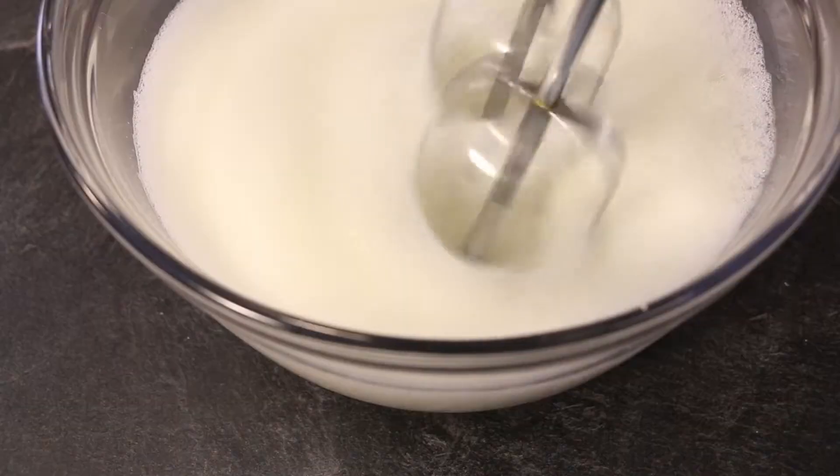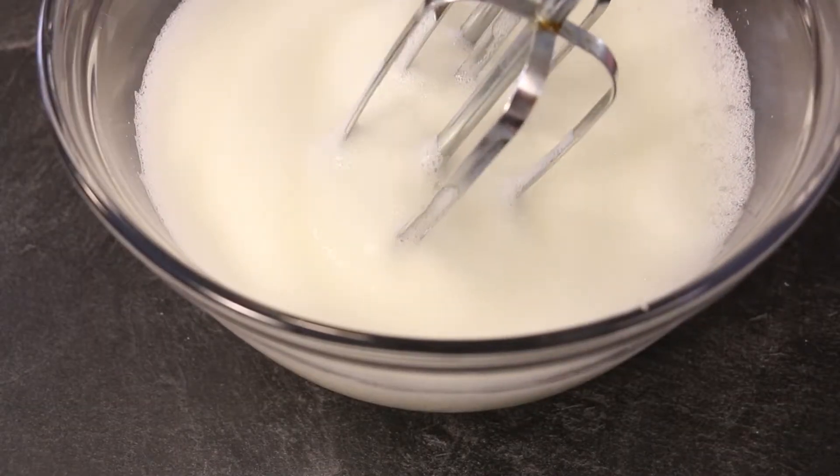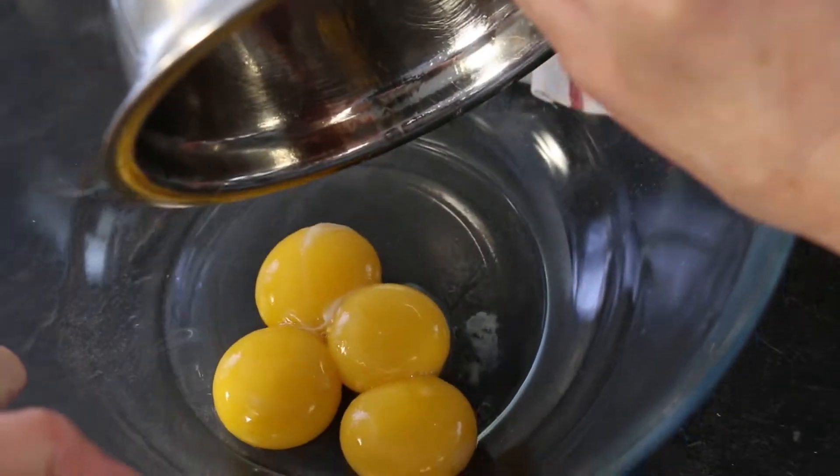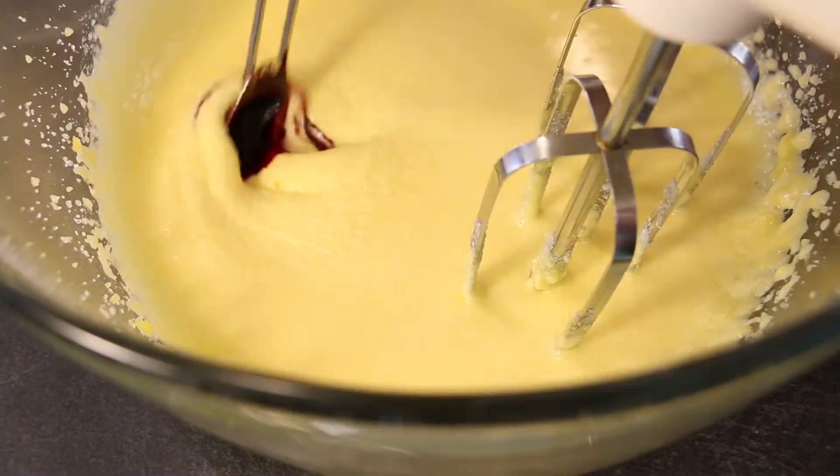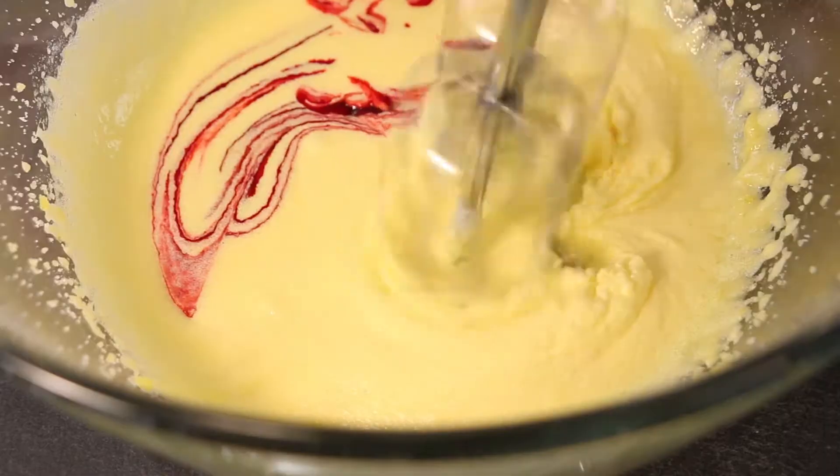Continue beating until the tips fold over gently in soft peaks. Transfer the yolks to a large mixing bowl and beat. Add your sugar and continue until smooth. Add your red gel food colour and mix well.